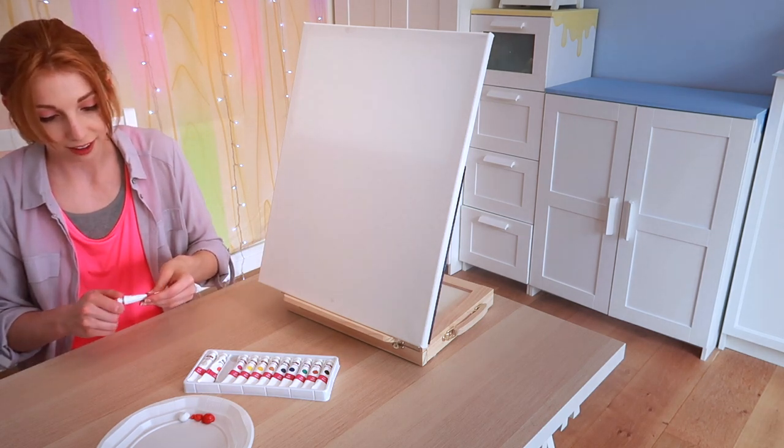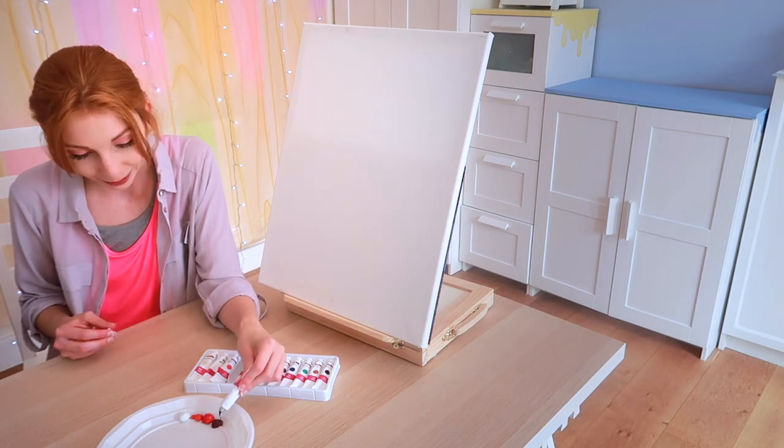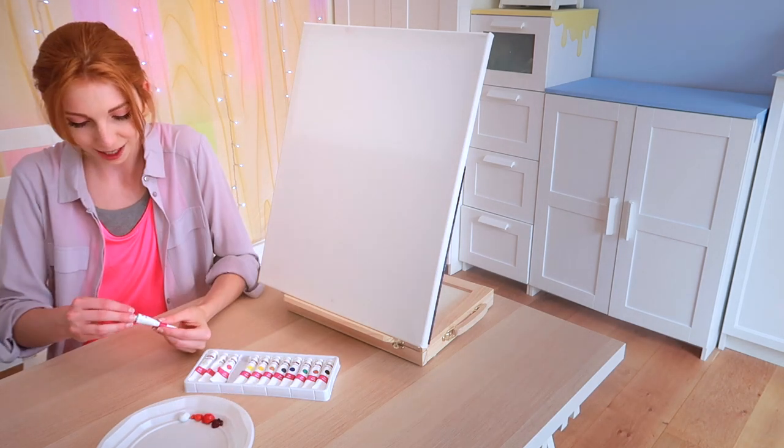This doesn't feel like oil paint. It's not perfection today, is it? No, it's not. Oh, that's purple — that's not pink. Oh no. I hope I need purple.